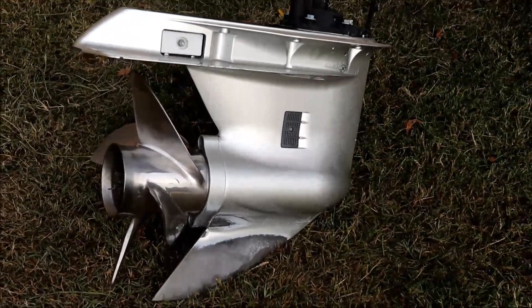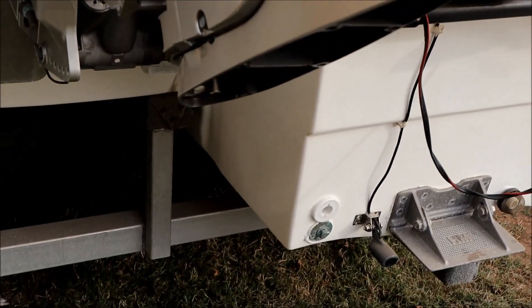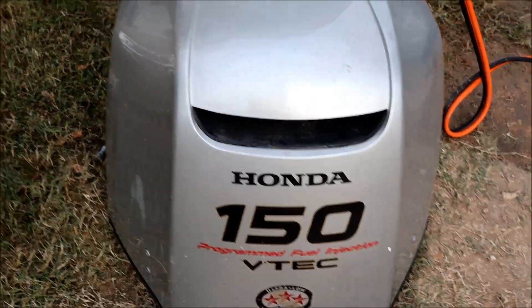Today I'm going to put a little video together. I wanted to take the video from the beginning, but I didn't have anybody to actually shoot it for me. What we've done is we're putting a water pump impeller in this 150 four-stroke Honda motor. This impeller has been here five years and I know it's time to replace it, so I took the time today to actually do it.